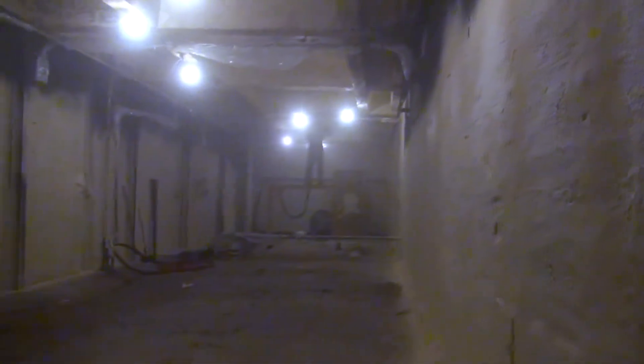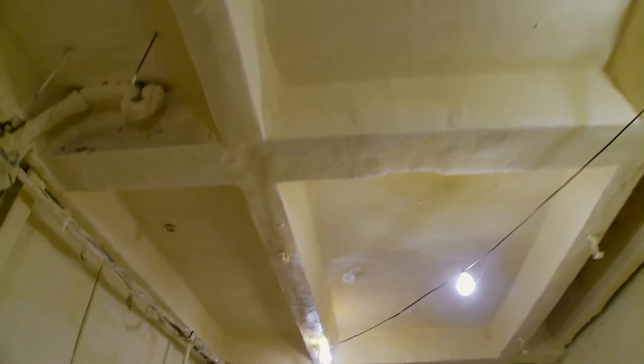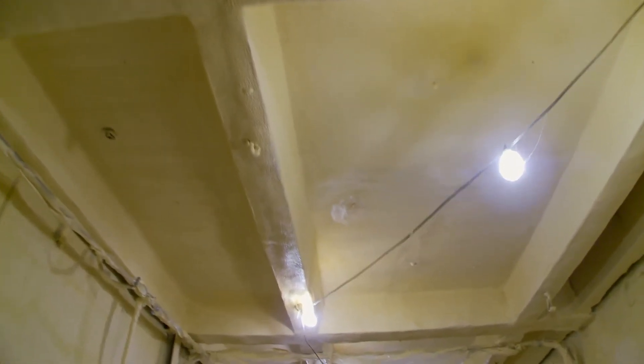The spray foam is going to seal up all of the cracks and the irregularities, and it's going to seal in a lot of the plaster that's falling and failing, and just generally give you a much better looking, smoother wall. The tanks will be large and will fill up the entire room, which is why we needed to spray all of the insulation before the tanks were installed.